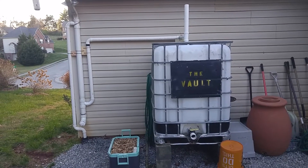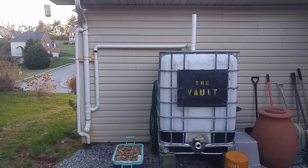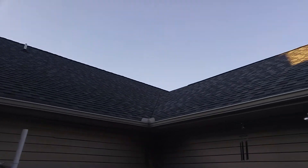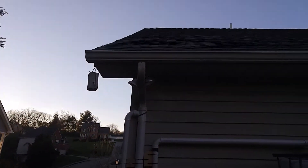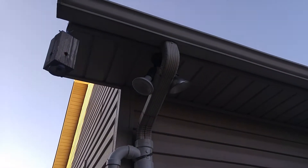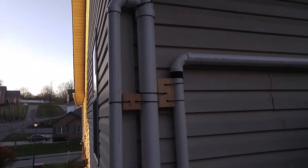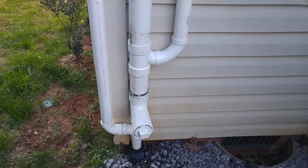Hello, greetings and salutations — this is the Vault. I'm here to talk about my water collection tote connected to my gutters. Starting from the beginning: water comes onto the roof, goes to the gutter, then down a typical downspout to the first connector, and goes straight down from there.